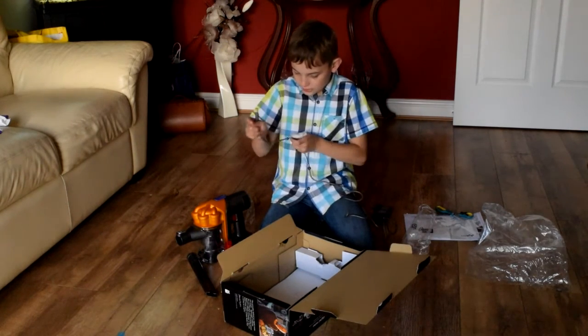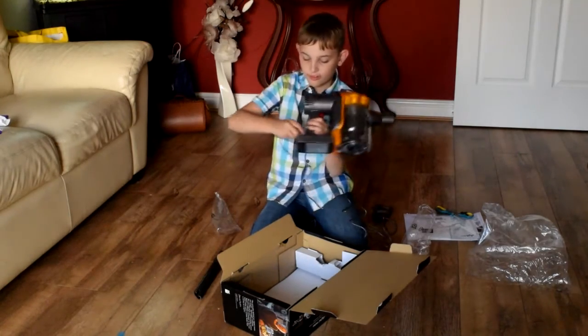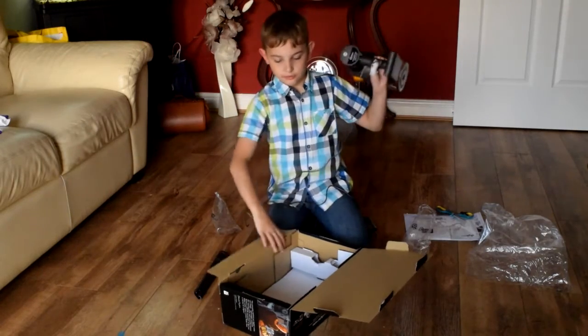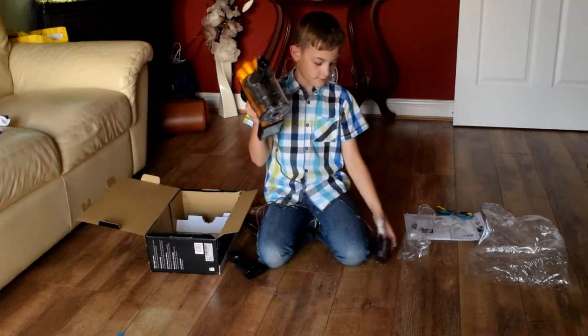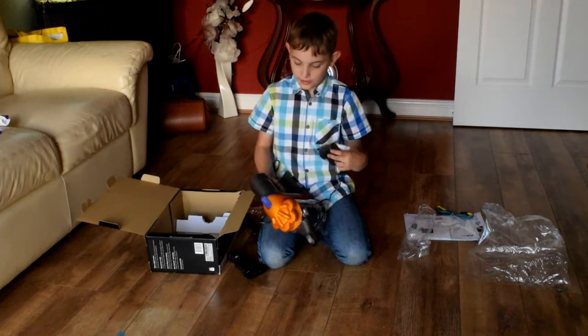This little connector just clicks straight into the back so you can recharge it. It also has a little light that will illuminate when you're charging it.